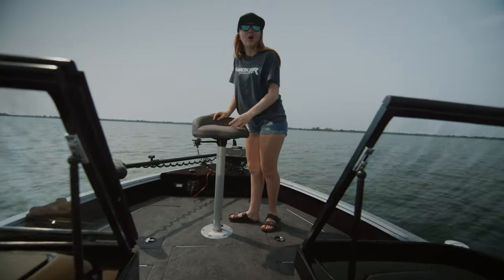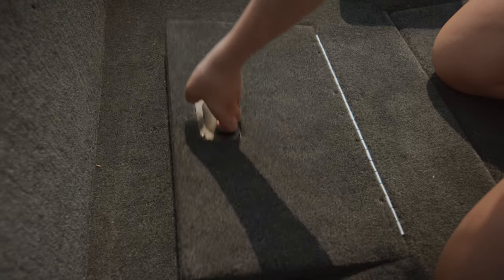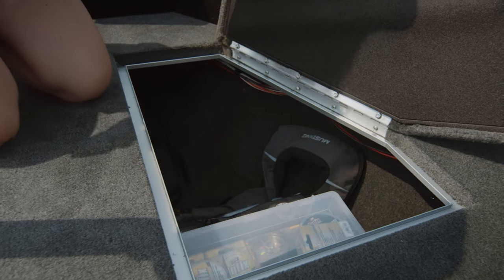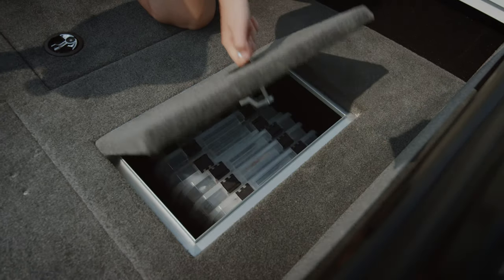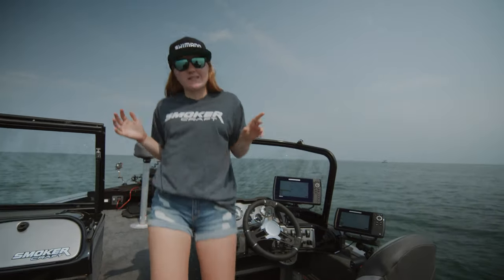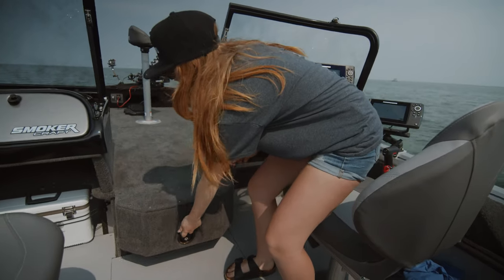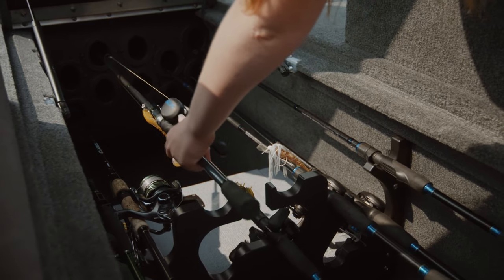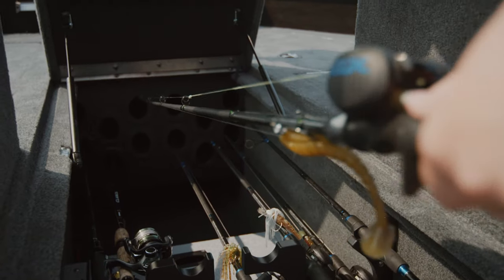To end it all off, we have the front. Once again, we've got an extra small live well right here. Then we got these big, huge storage compartments as well as a smaller storage compartment for all of my tackle, life jackets, and safety gear. And finally, last but certainly not least, we've got this massive rod locker. I got the chance to use a rod locker like this last year and absolutely loved it. But now I think it's time to take the rods out and do some fishing.